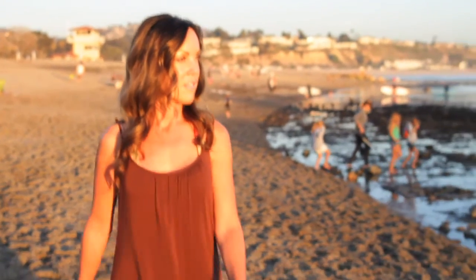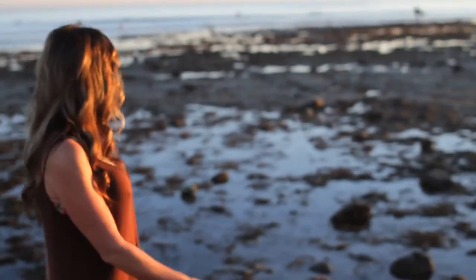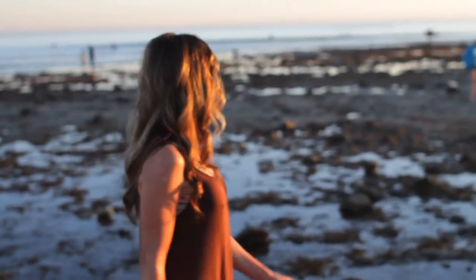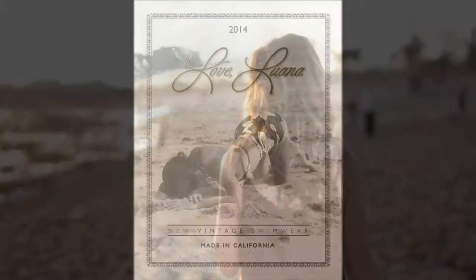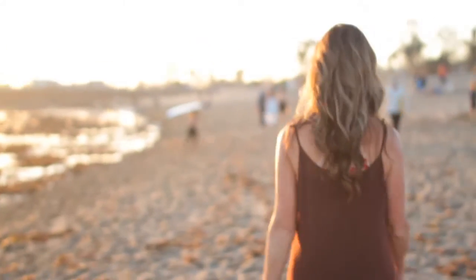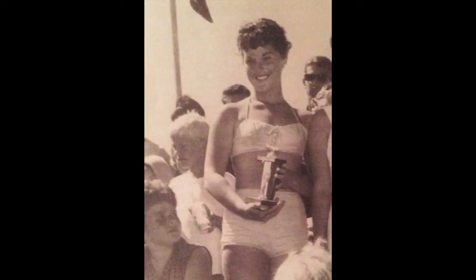I'm Lena and after many years of hard work, dedication, and a lot of lessons as a new entrepreneur, I'm releasing the very first collection of my swimwear line called Love Luana New Vintage Swimwear. The line is dedicated to my mother, Luana Harrington Olsen, and is inspired by the classic surfing lifestyle that she embodied.